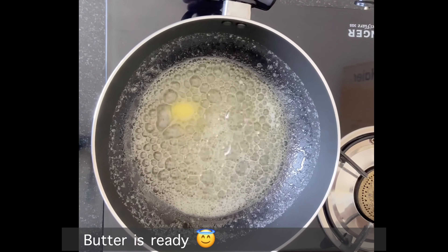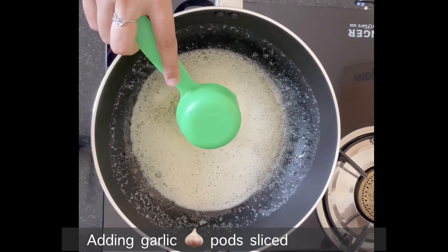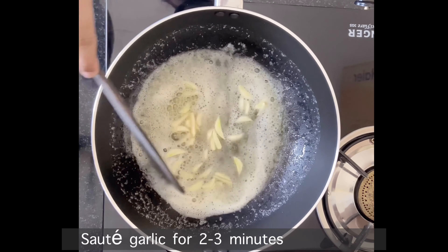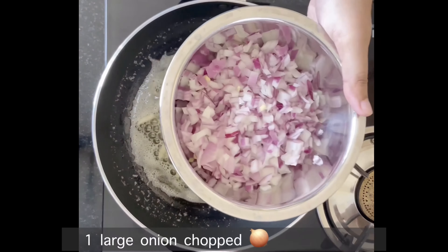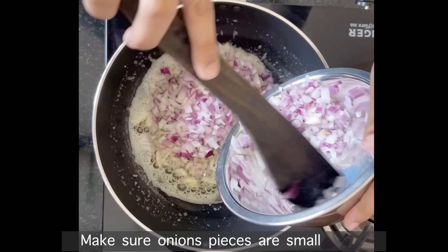Now we will add garlic. I have sliced garlic, but you can use crushed garlic. The garlic will become fragrant — make sure you sauté it well.